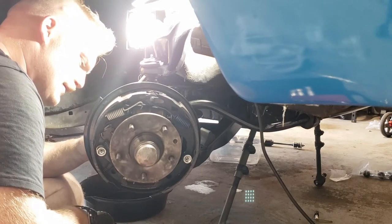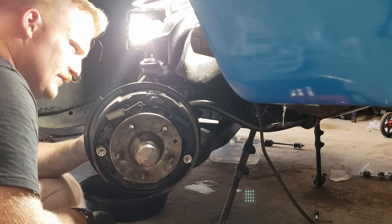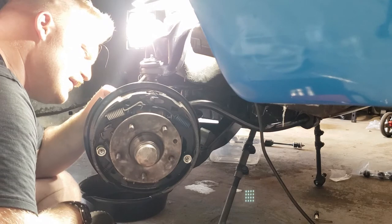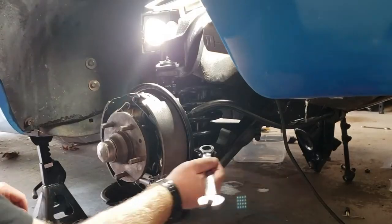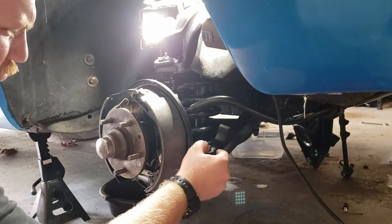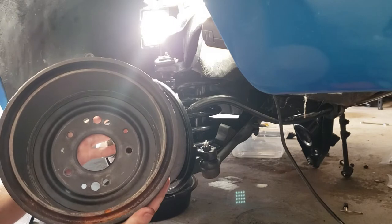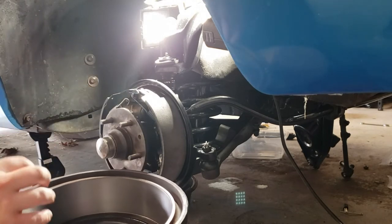At this point I realize that the hard brake line is not going to be going into this wheel cylinder. What you guys didn't see is for the last hour and a half I struggled trying to get this hard brake line back into the wheel cylinder — this is me being very frustrated and realizing that it's not going to work. I went ahead and took some brake cleaner and cleaned out the surface so that I have a clean mating surface with my brake shoes.